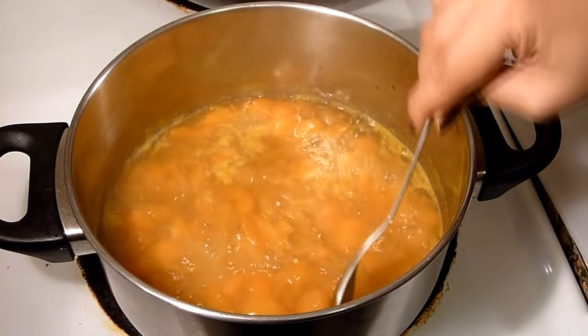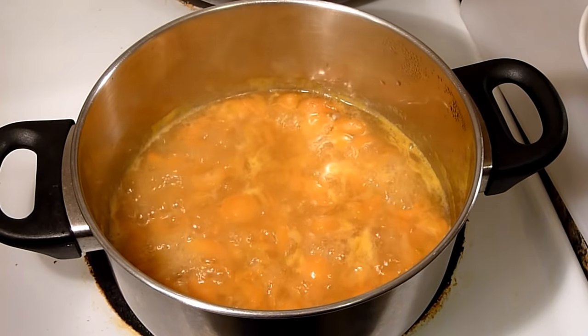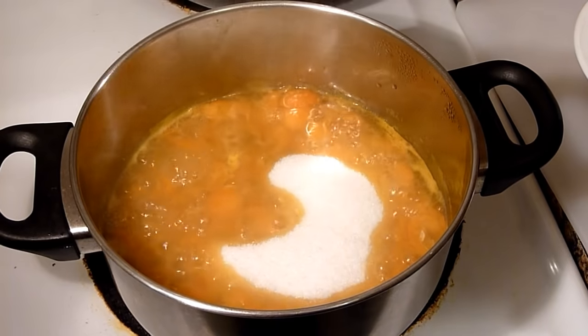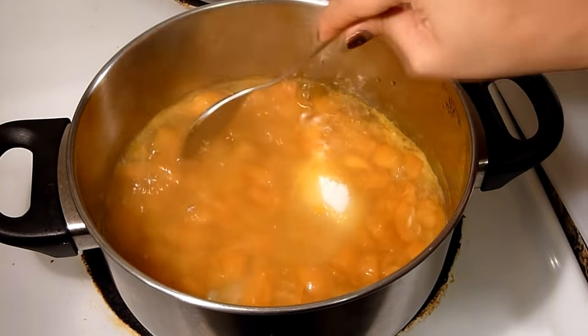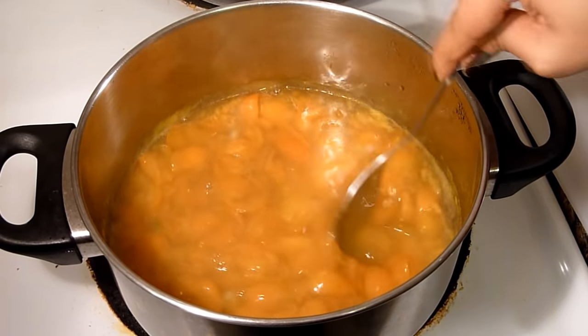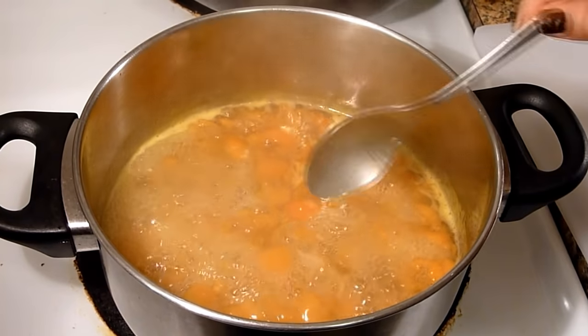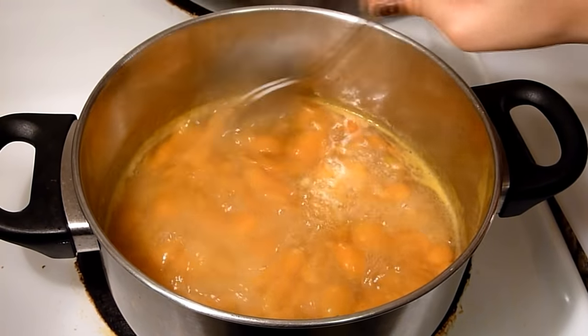It's been boiling for about 10 minutes now. I will add the sugar. Calamansi oranges are really sour in taste, so I don't know whether I need to add more sugar or not — I will check it later. Stir it occasionally and make sure that it doesn't stick to the bottom.